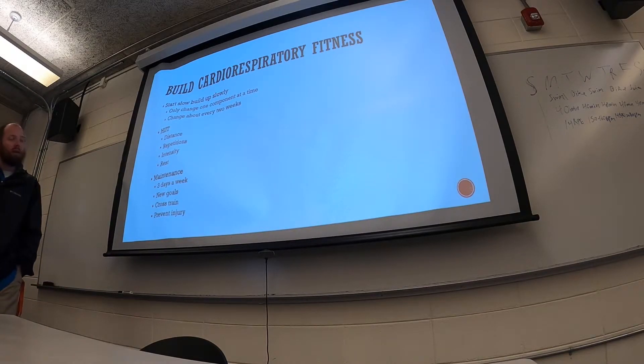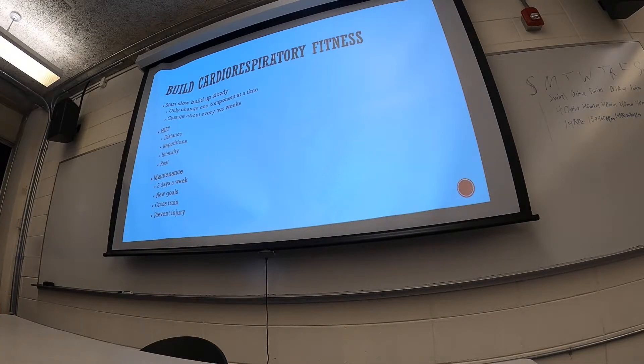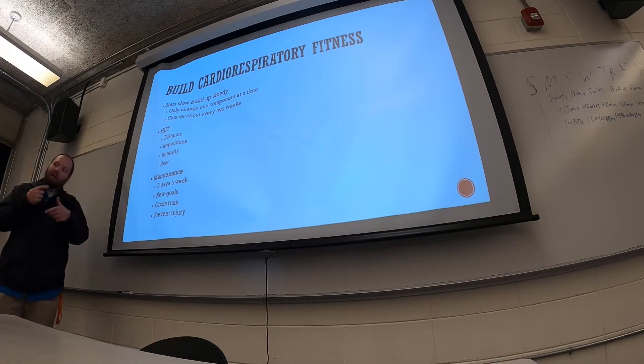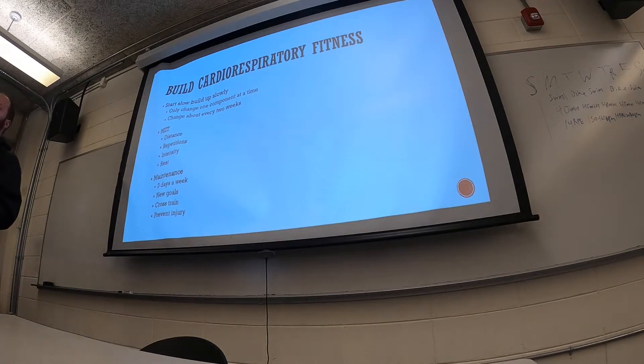As we build cardiorespiratory endurance, we have to change parts of the FIT principle — it could be the time, what we're doing, or the intensity. The key is that we only want to change one component of the FIT principle at a time. For example, if you ran 20 minutes three days a week at moderate intensity, you don't want to next week start running five days for an hour at very high intensity — that's too much. Just change one thing: add a day, add a little time, or change the intensity.